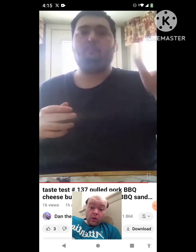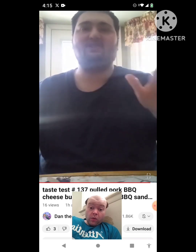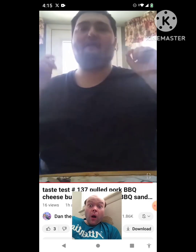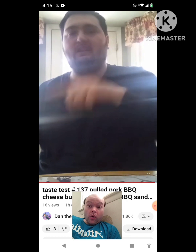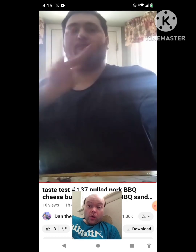That pulled pork barbecue cheeseburger, the pulled pork barbecue sandwich, and the pulled pork barbecue tachos taste really good. I have to give this a 455.7 out of 10. Thanks for watching this taste test review — make sure to like, comment, subscribe, hit the notification bell, and I'll see you later. Peace out.